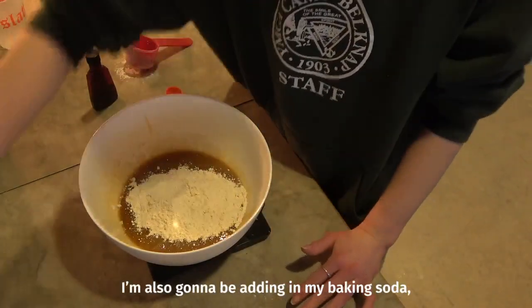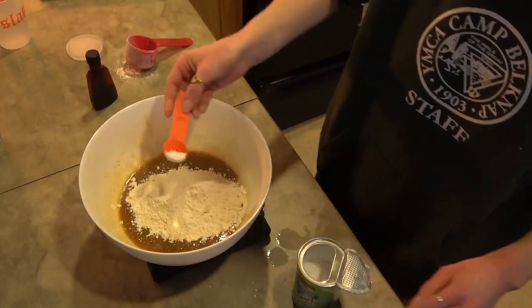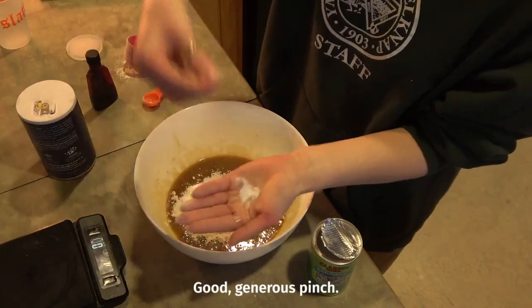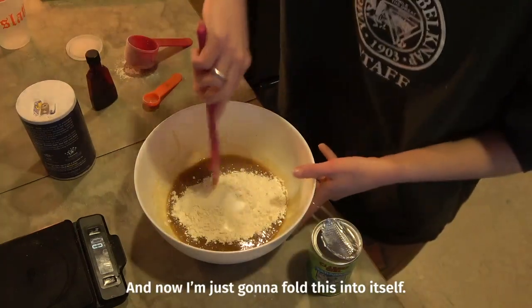Before we mix that up, I'm also going to be adding in my baking soda. And while we're at it, I'm gonna add a generous pinch of salt — even a little bit more. And now I'm just gonna fold this into itself.